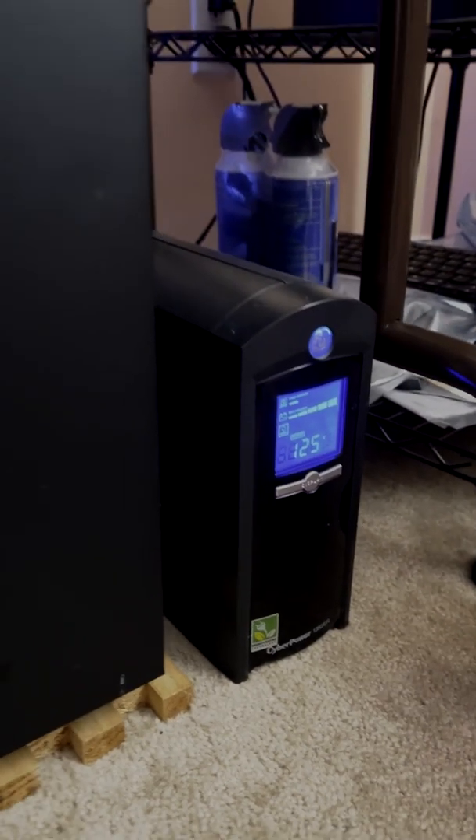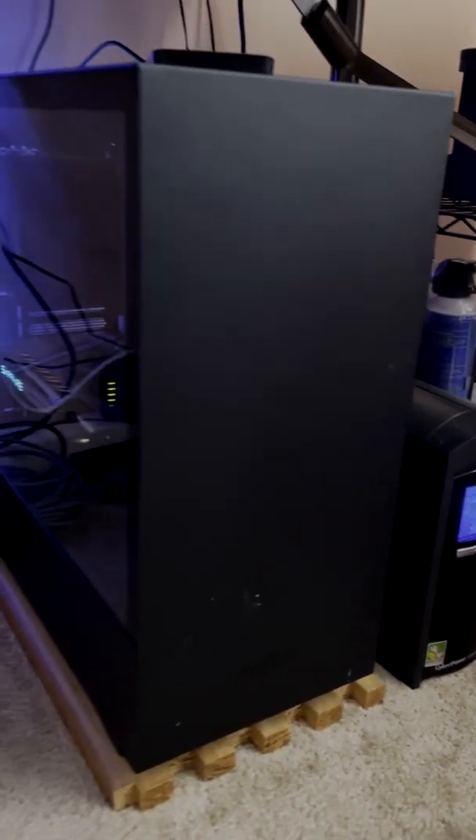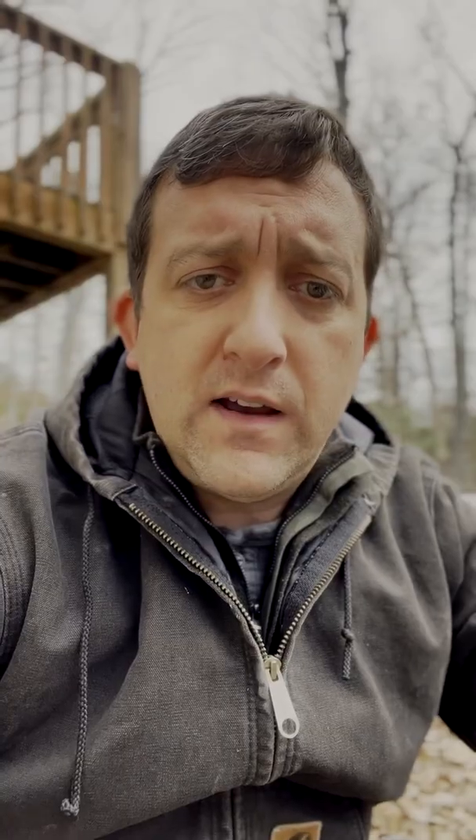The setup seems to be working great so far. I ran through some tests — for instance, I have a backup uninterruptible power supply and I was wondering if the electricity would be clean enough for it to run properly. It ran just fine. I was able to run computers and monitors, lights, and the septic pump. So far it seems pretty great.